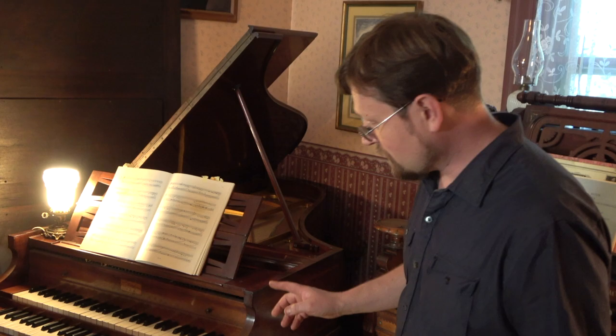Let's give a little demonstration of what the pedals do. With no pedals depressed, the lower manual gives you an eight and four registers both on at the same time. And then on the upper manual, that's the eight.